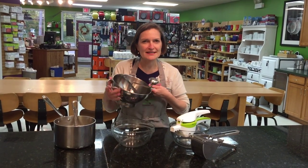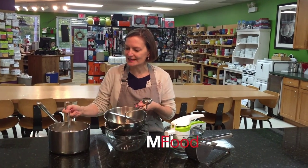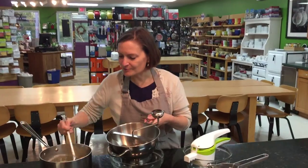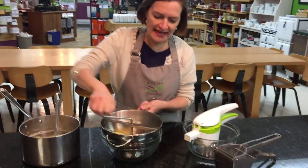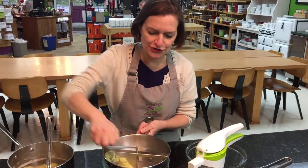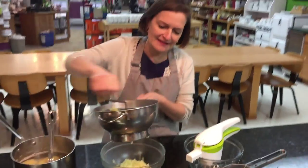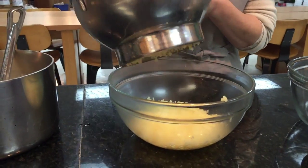We have two ways of making smooth mashed potatoes. One is called a food mill, which has a disc in here and comes with several different sizes of discs. I put the potatoes in the food mill and have it over my bowl, and all I do is turn the wheel around. This is a great thing if you're doing a massive quantity of mashed potatoes, because you can really mash them up rather quickly.